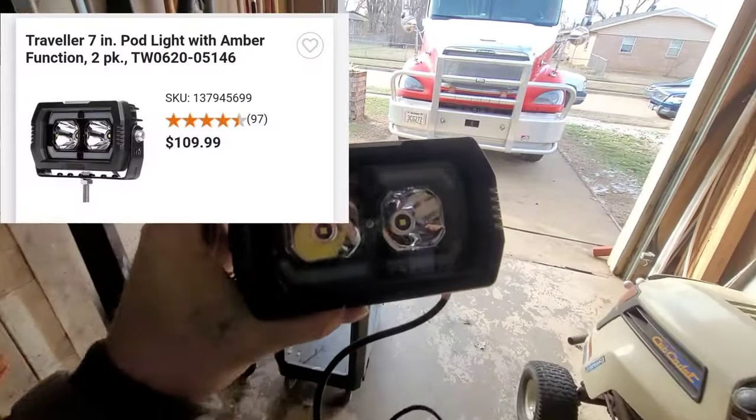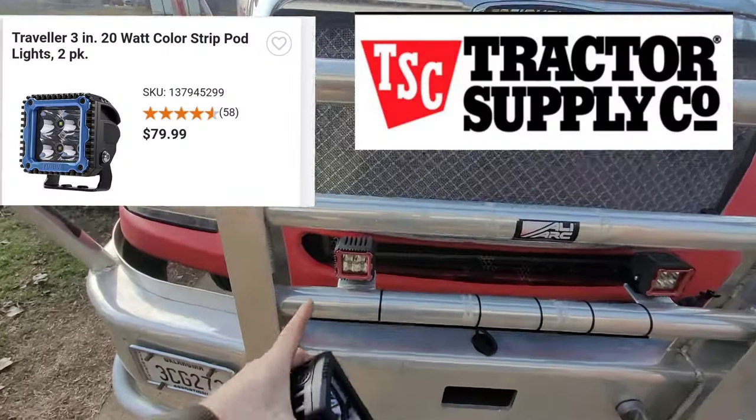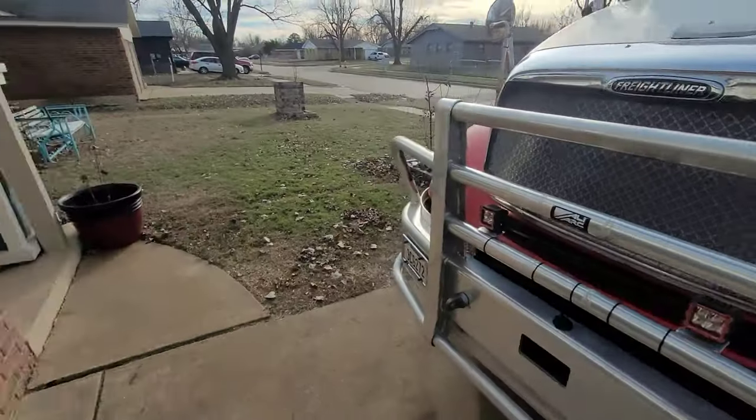We're going to be putting these lights on today in place of these right here, and then we're going to move the existing lights and mount them down here. Let's get started.